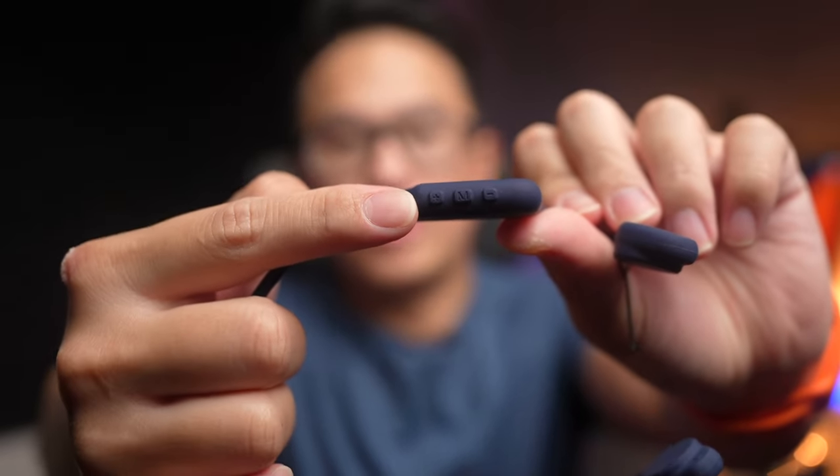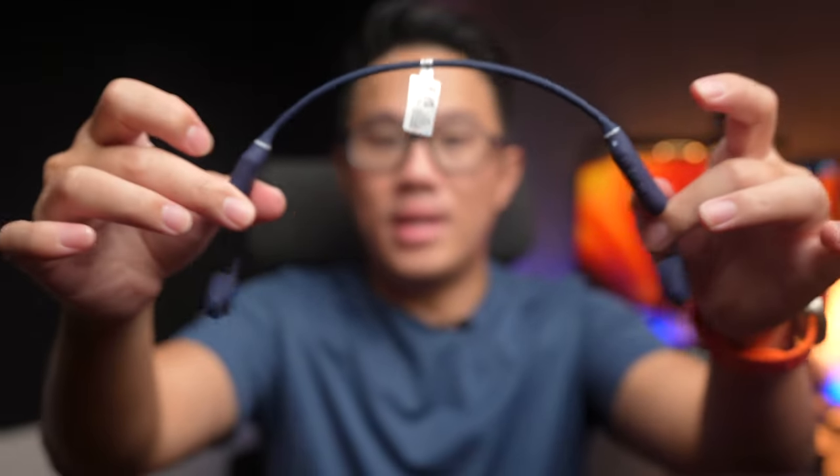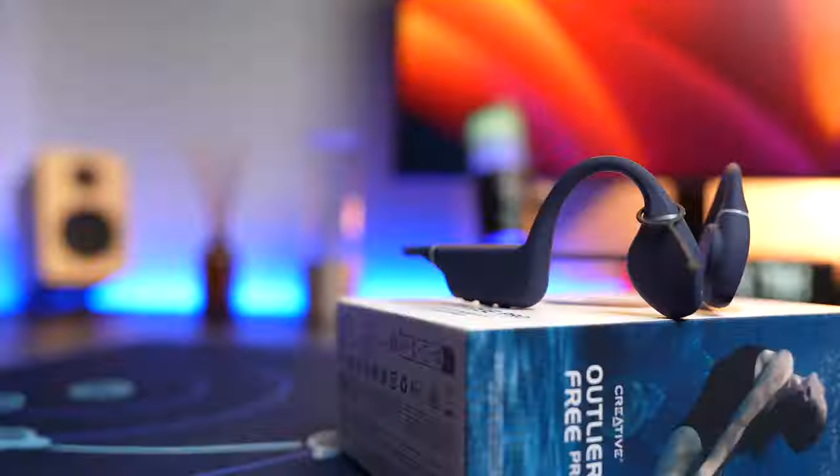Back to the design — apart from those issues, you do get three control buttons at the bottom of the headphone body, a pretty flexible neckband, and the main bone conduction unit at the front. Pretty basic design for a bone conduction headphone.